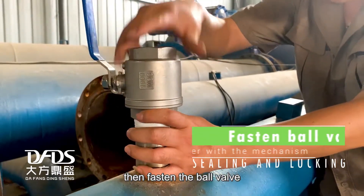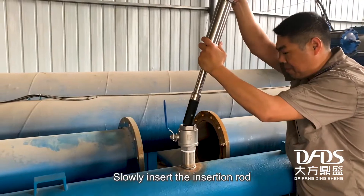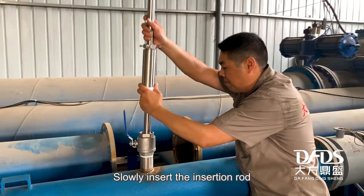Wrap PTFE tape on the upper thread of the installation part. Then fasten the ball valve together with the sealing and locking mechanism. Slowly insert the insertion rod from the top.